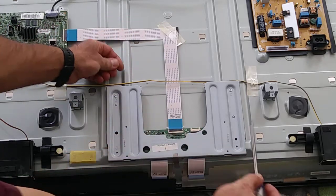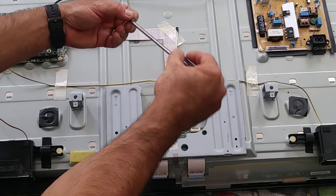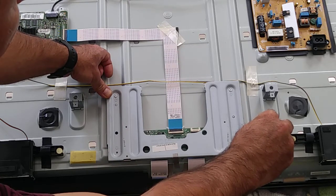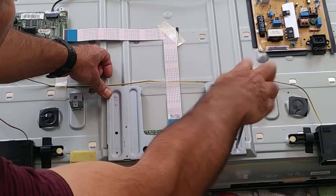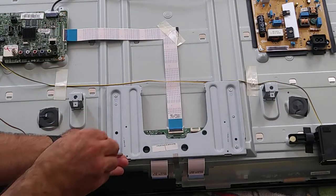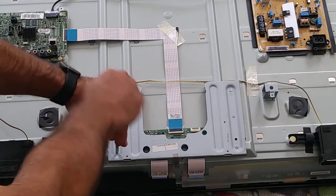It's easy to change the T-Con. The only hard part is maybe taking out the frame — this takes time with so many screws — but it's fun.